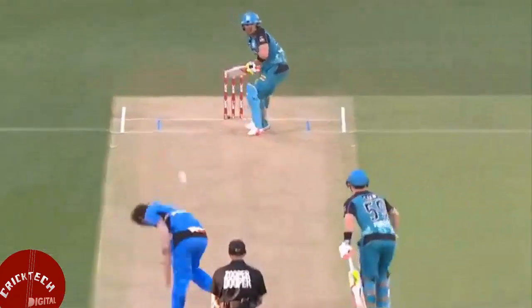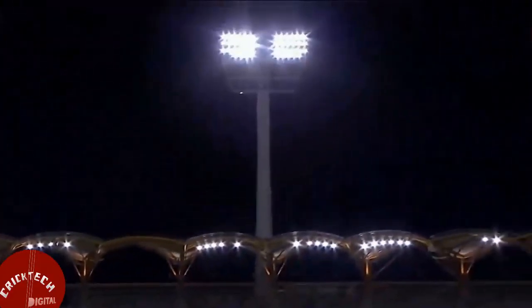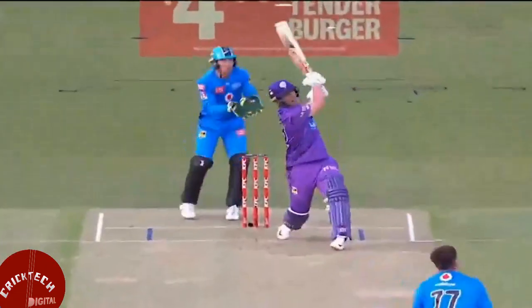Momentum transfer. To transfer extra power behind the strokes, you need to use three things: your bat weight, body weight, and the bat swing momentum. Choose the right weight of the bat to transfer maximum momentum to the incoming ball.